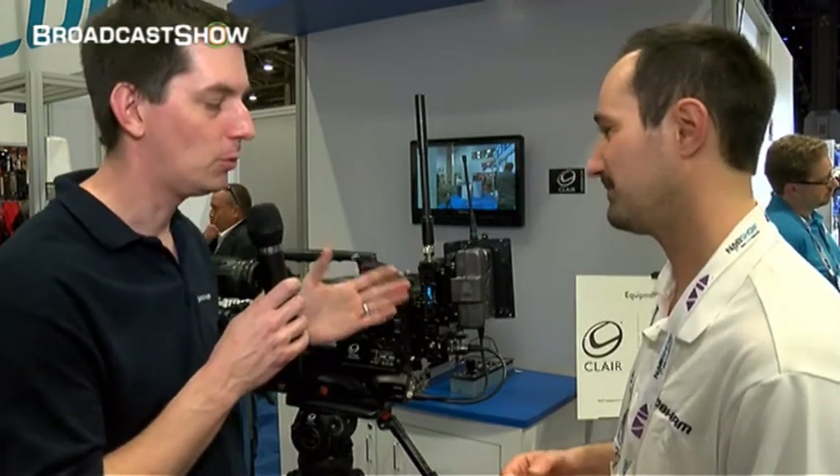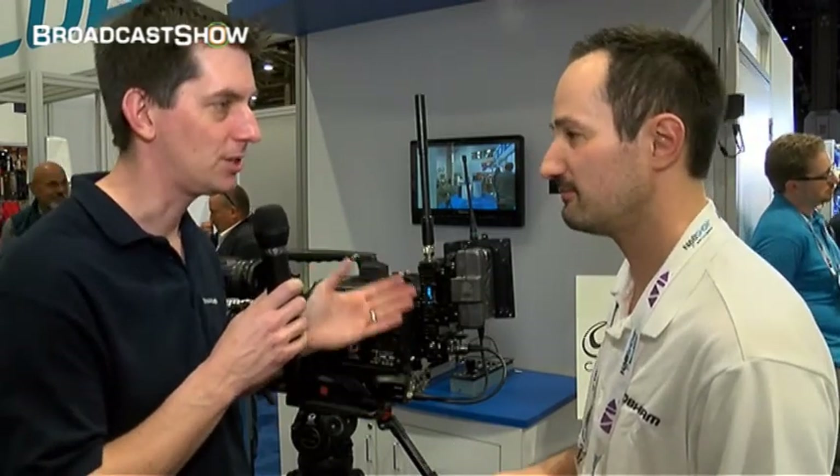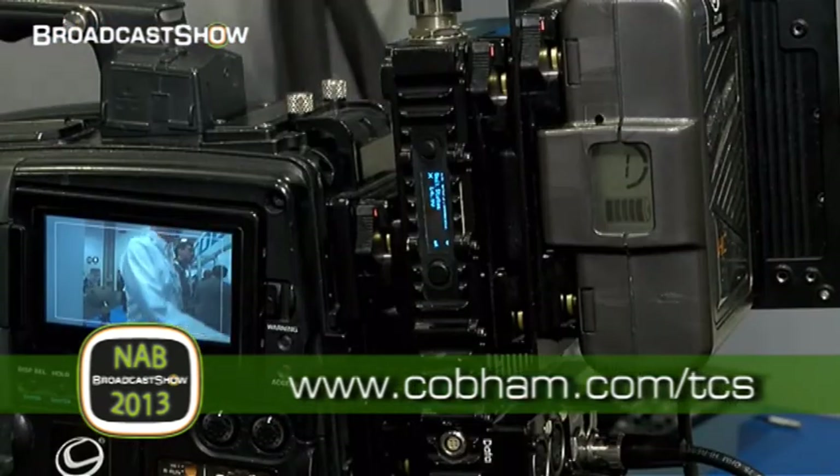Max, thank you very much. If people want to find out more information about this RF transmitter kit, where can they find it? The website to go to is www.cobham.com/TCS. Thank you very much Max. We've used this specific transmitter ourselves for the whole of BVE Live and it never missed a beat — it's fantastic. Find out more information from their website; the link is below. Everything we've been doing here at NAB you'll find at broadcastshow.com.